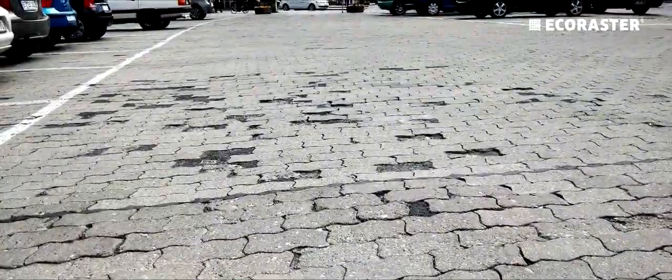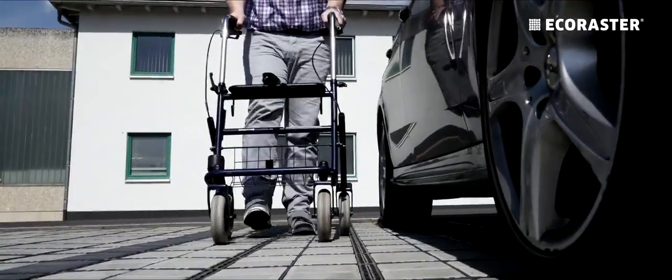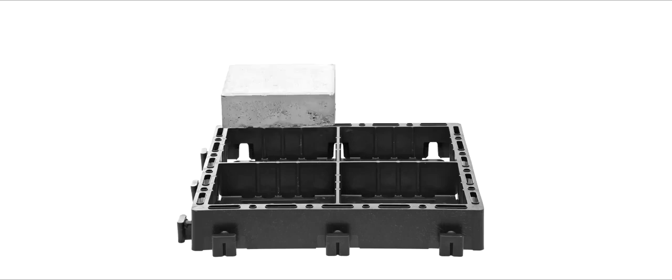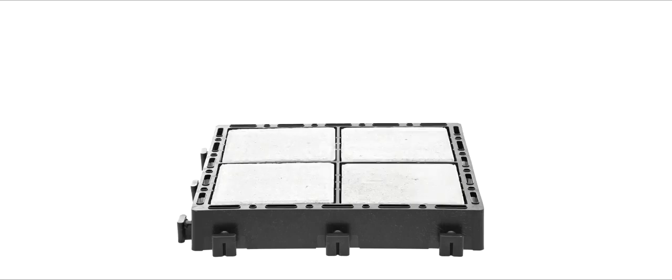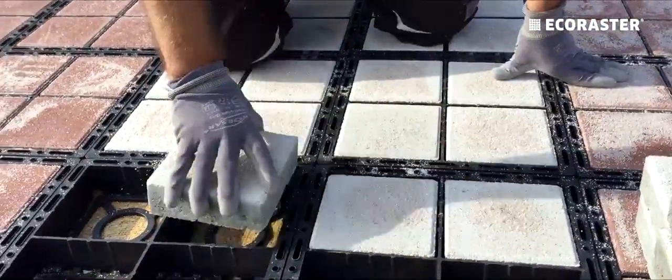Unsightly areas, dirt traps and dangerous trip hazards are a thing of the past with Blox. Blox is quick and easy to lay, and needs no additional sealing of joints, saving time and money.